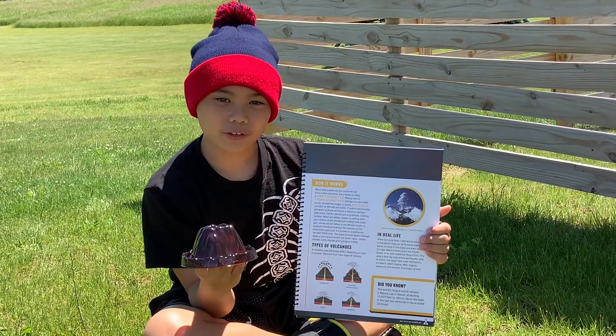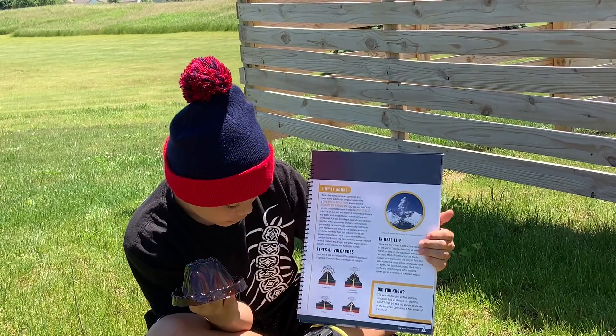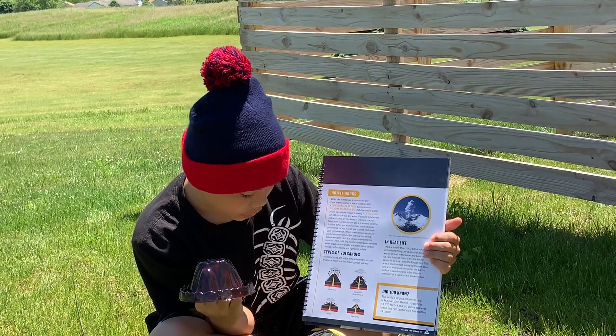So there are four different types of volcanoes. There is a cinder cone, a composite, a shield, and a lava dome.